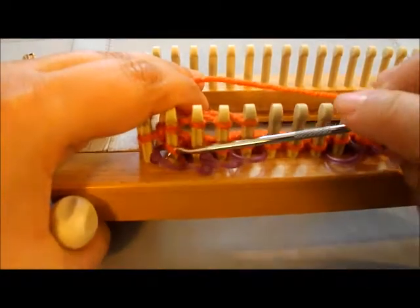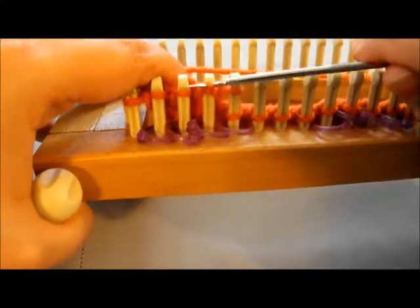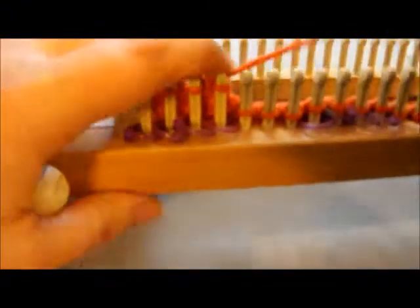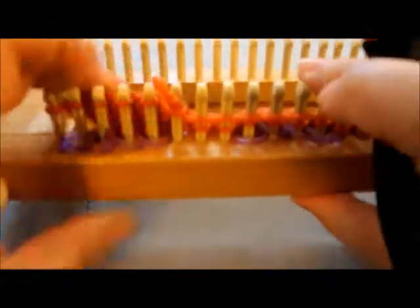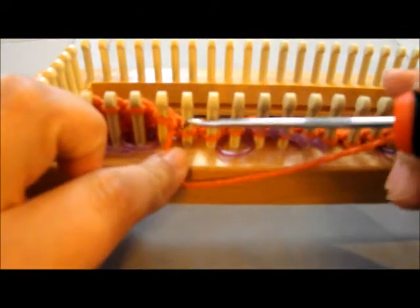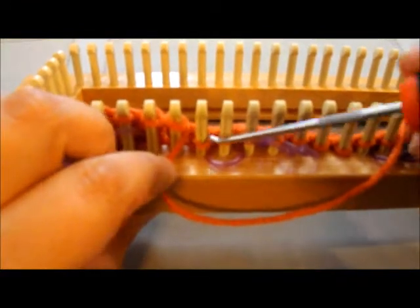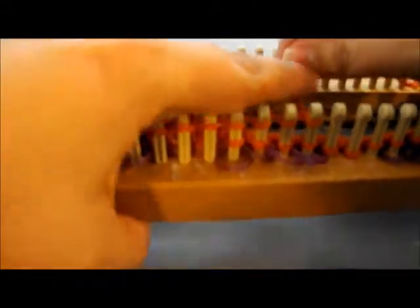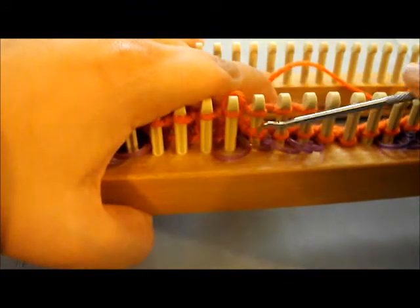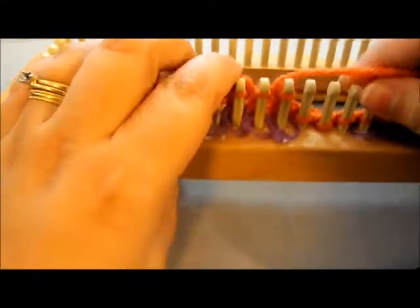Go ahead and knit over, just knitting over where the purple stitch markers are on my loom, which are 4 stitches. Now we're going to bring it in the front to do our 3 purl stitches. This is just a medium weight worsted yarn, I think a level 4, so it might work out differently with bulkier yarn as well.